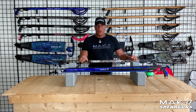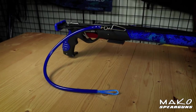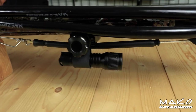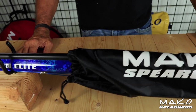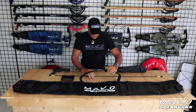To go with your Mako Titan Elite spear guns, we have a full line of high performance spear fishing accessories — reels, breakaways, floats, float lines, camera mounts, flashlight mounts, slip tips, spear tip protectors, band socks, shooting line keepers, and gun bags.